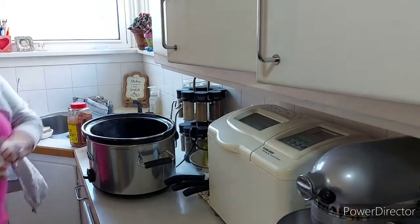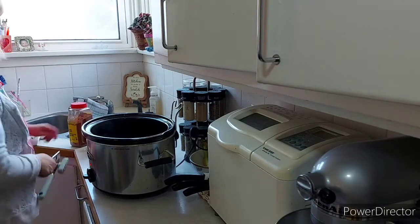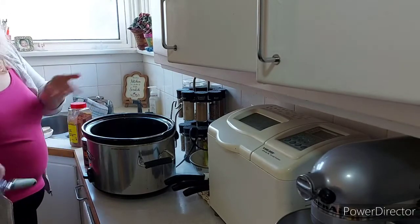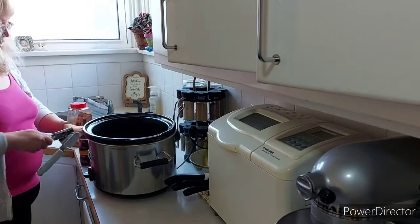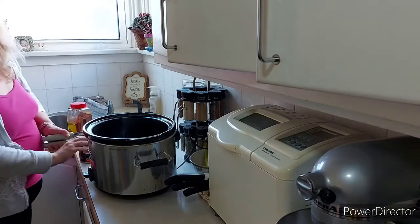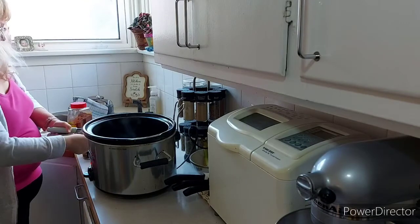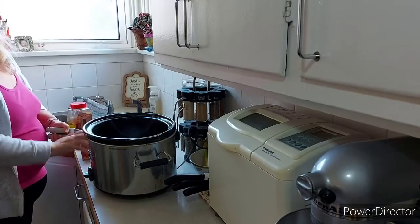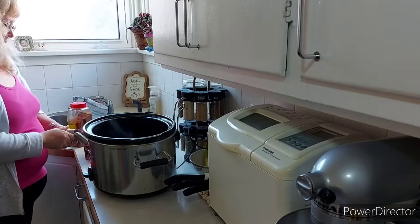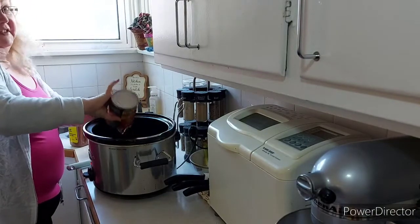It has gone from being a very unseasonably warm late fall — almost an extension of summer — to being quite cold. I don't want to make a stupid pun about making chili because it's chilly, but it really has shifted from being like extended summer to being cold.